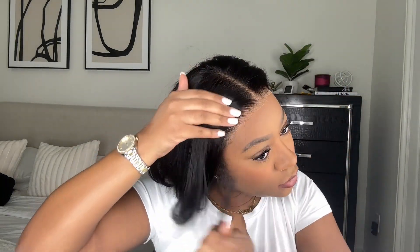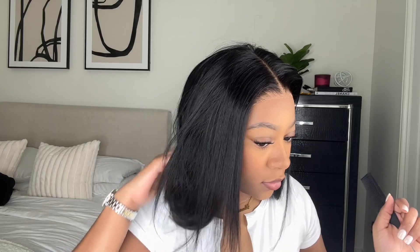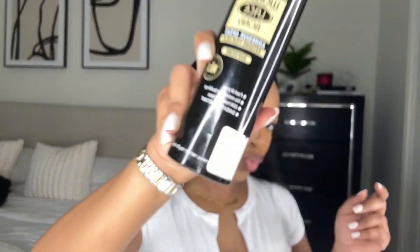This is the wig once it's on. The only things I did to this wig are dyed it jet black — which is completely optional — and I also bleached the knots, which is also optional. The knots on this wig are so thin you can barely see them, so you really don't even have to bleach them, but I just do it for an extra finish.